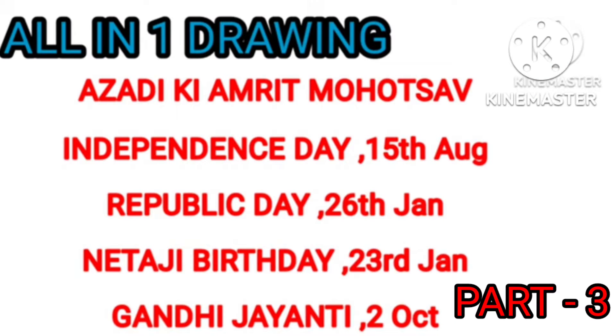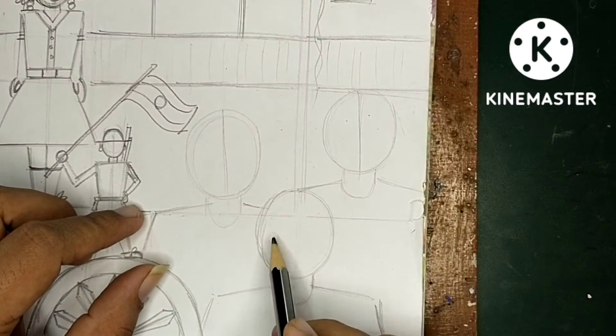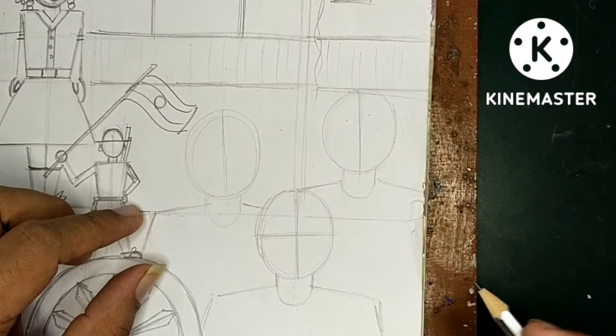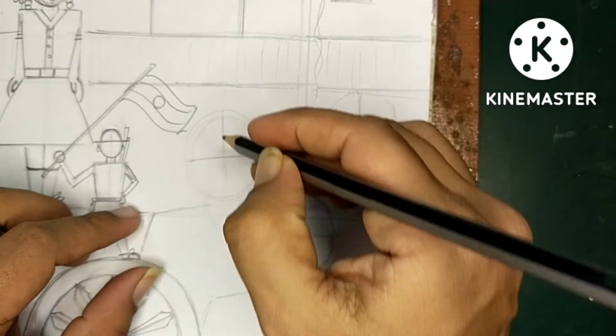In this video we are going to learn Part 3: All-in-One Drawing. This is the basic structure of Netaji, Gandhi ji, and Bhagat Singh - all the basic structures are the same.